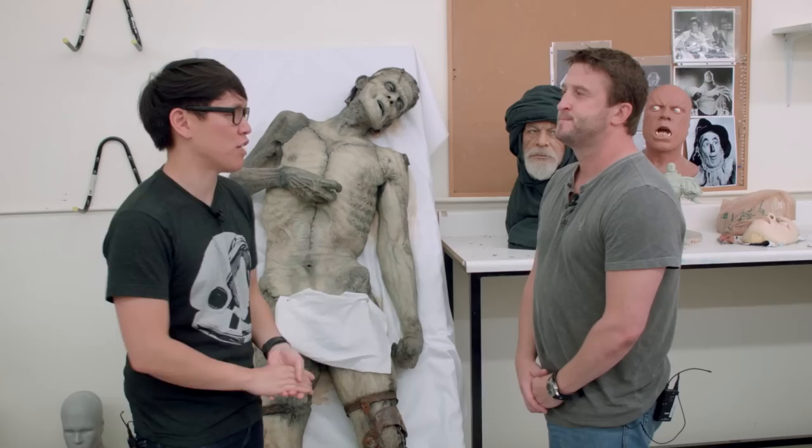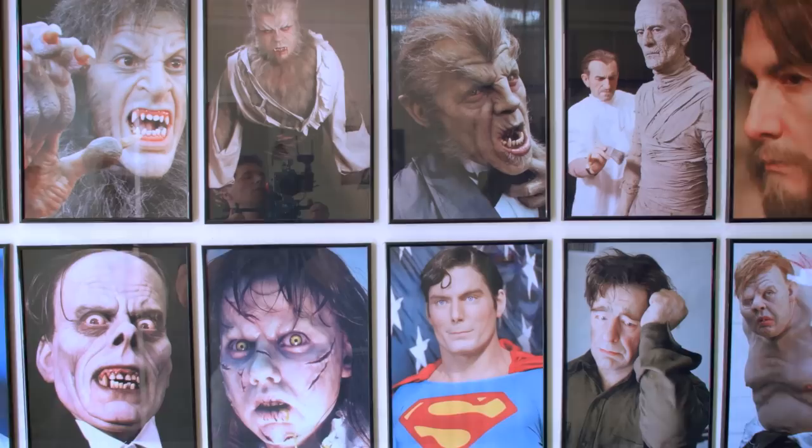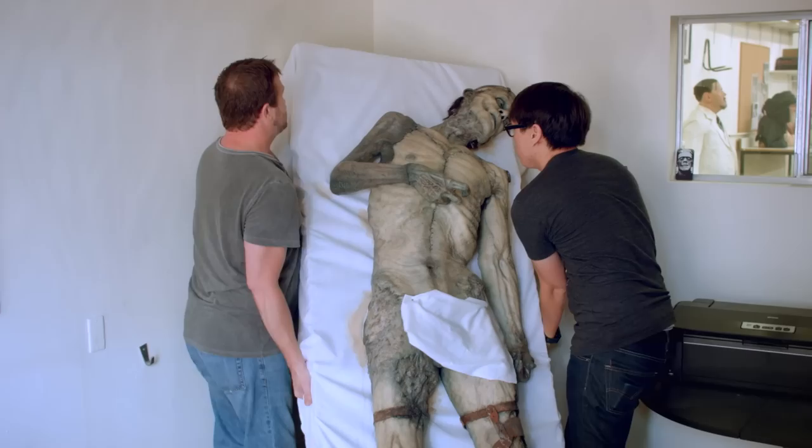Hey, it's Norm from Tested.com. I'm down here in LA at the workshop of Mike Hill. Mike, it's a pleasure to be here. We've talked about your art on the podcast with Adam before, we've seen photos of your work, and it's gorgeous. I wanted to pick your brain about sculpting — the work you do and the full body sculptures that you do.